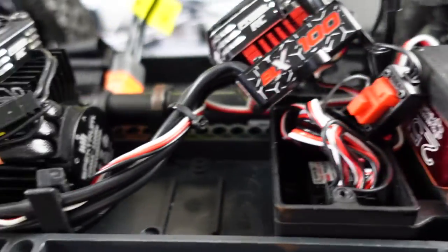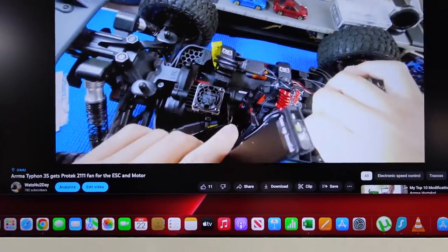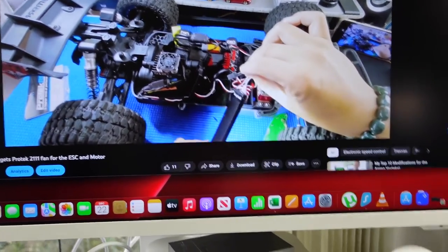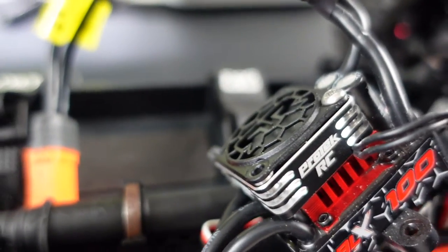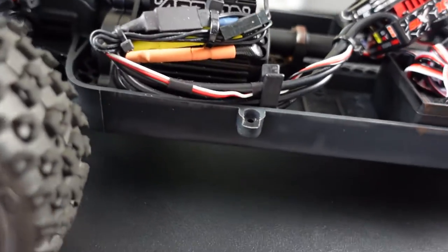I changed my pillow balls to all-red aluminum ones instead of the plastic ones that were in there — again just for dress up. And as you can watch in the video, I have Protec fans installed on the Arma Typhon — one on the motor and one for the ESC.